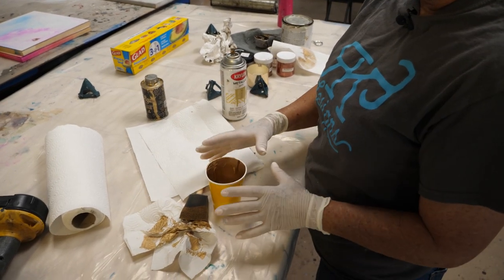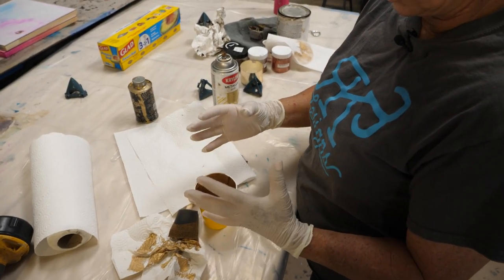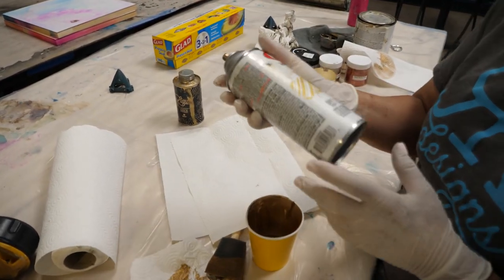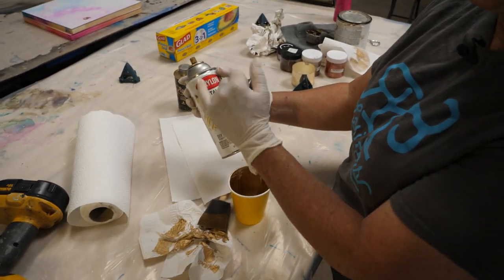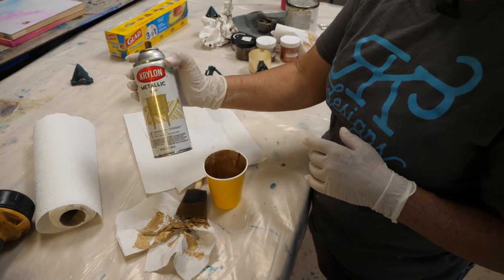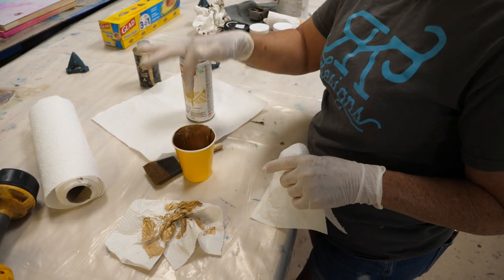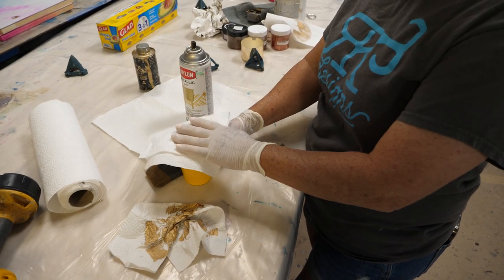For the first layer of the edges, I want a solid metallic gold — not super bright. You can use Montana liquid gold, but I didn't have enough, so I'm going to use Krylon metallic gold — any metallic gold works. I'm creating paint from aerosol in a paper cup. Make sure you use a paper cup, not plastic or styrofoam, because the paint will eat right through it. Wear a mask and cover the cup so you don't get all those fumes. Shake metallics really well because the metallic particles fall to the bottom.